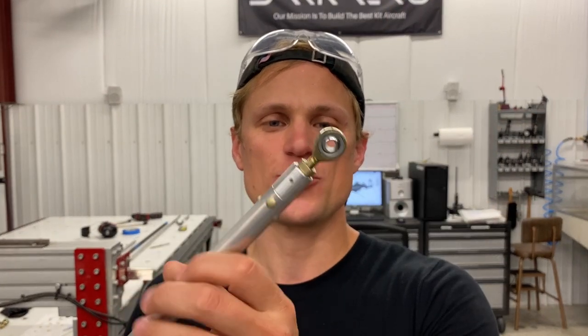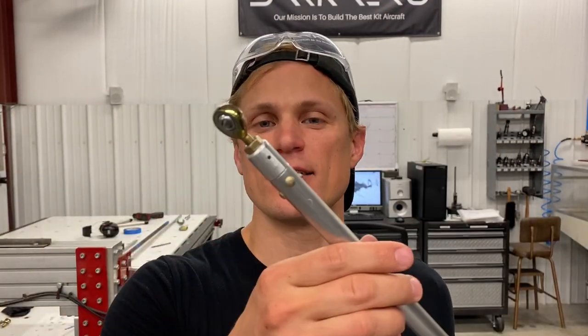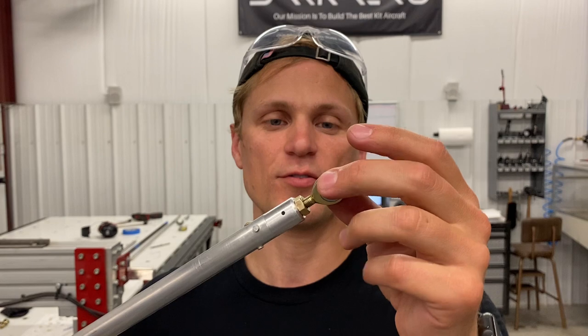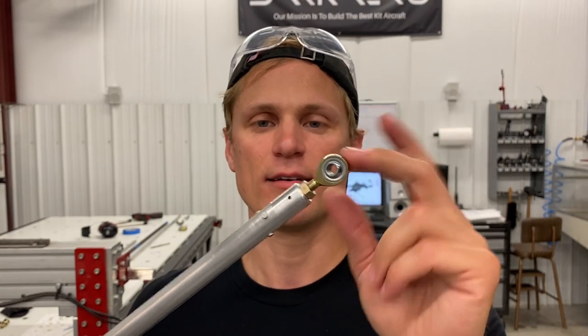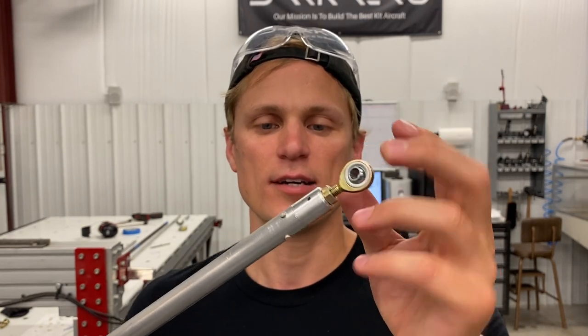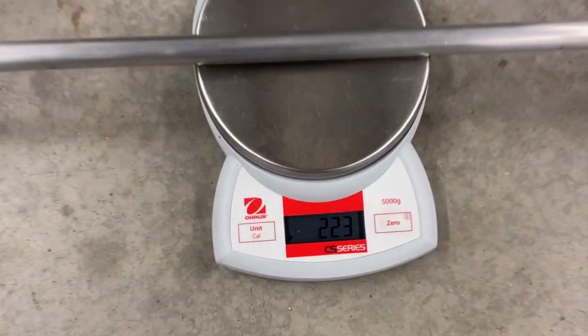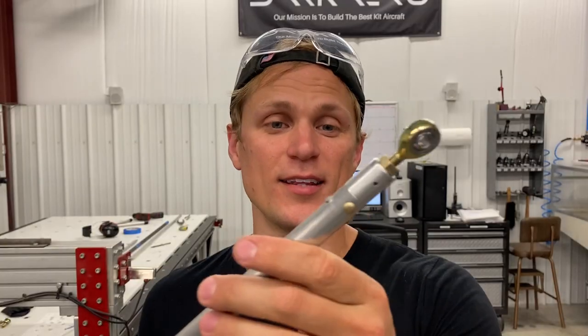Here's the finished product for the elevator push rod. I've got both threaded inserts riveted into the end of the tube, as well as the spherical bearing rod end threaded into the insert. The last thing I do anytime I make something is weigh it — this unit weighs 223 grams, and that's all there is to making the elevator push rod.